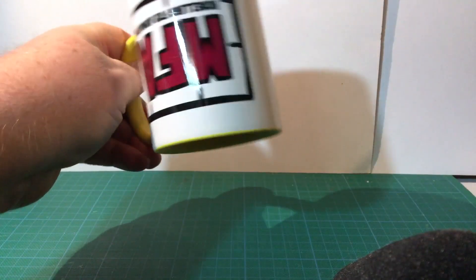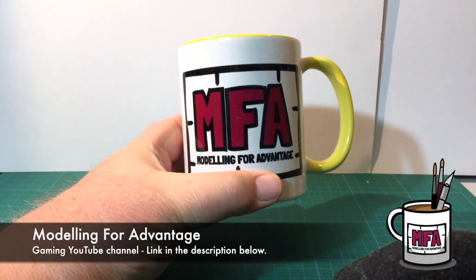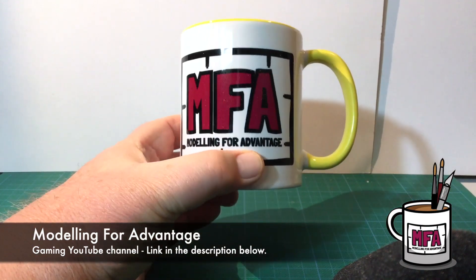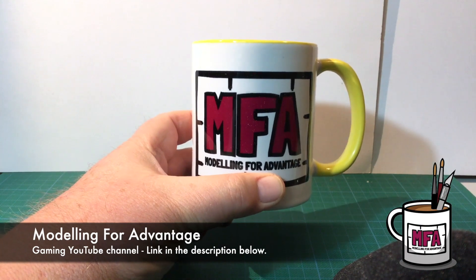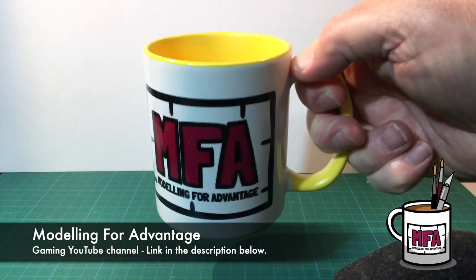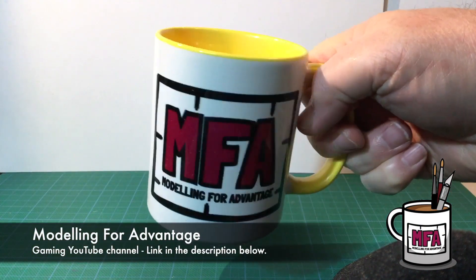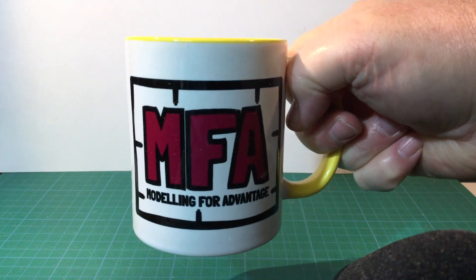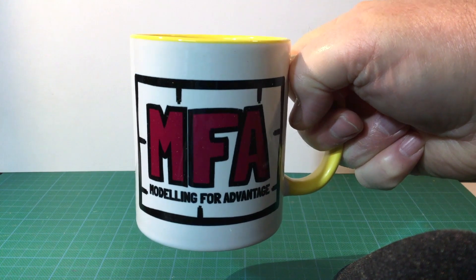One Modelling for Advantage coffee mug. There we go. Yeah, ordered that a little while ago. Now I've got something I can drink my hot beverages out of if I'm ever on the MFA livestream again, or if we finish off the D&D game that we've been streaming.